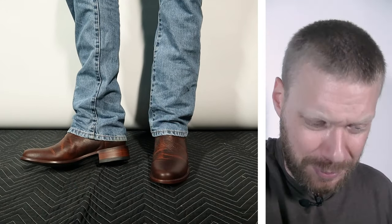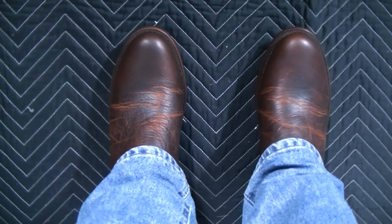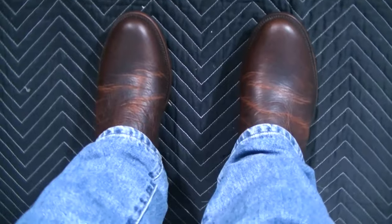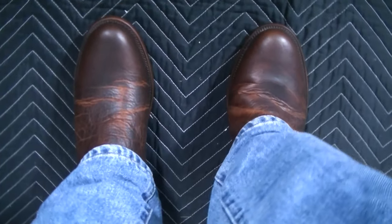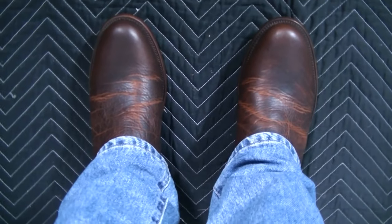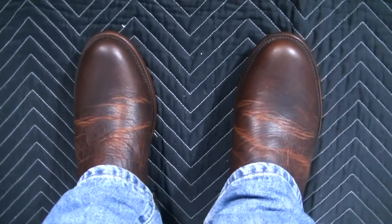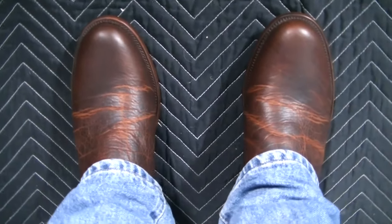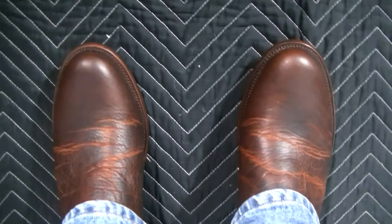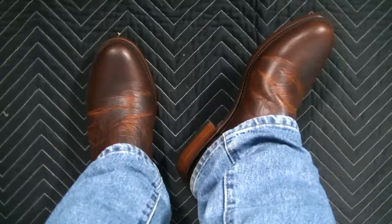I'm impressed with this and looking forward to breaking it in. Here's the POV — you can see it's just a normal looking boot. You can see the colors are changing where the boot bends the most right now, but like I mentioned, that will eventually go back to brown as the oils redistribute throughout the boot — it's just part of the break-in process. I kind of love that round toe too. It's a very simple look and I like it.